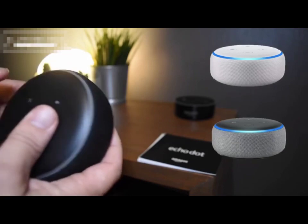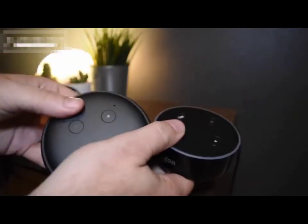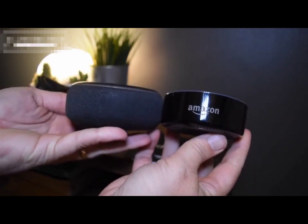Whatever color you want to call it, there's no doubting that the new generation is far better than the older model. It's slightly bigger and it weighs a little bit more too, but that will come into its own when we look at the sound quality a little bit later.